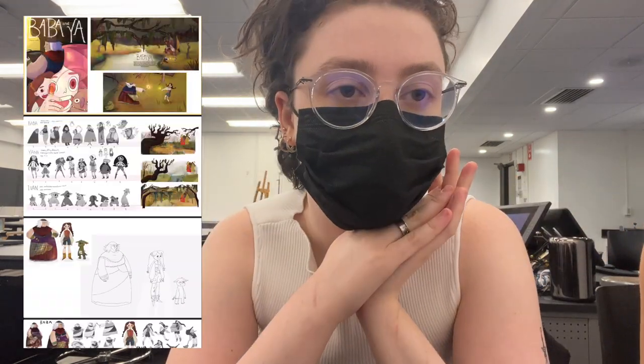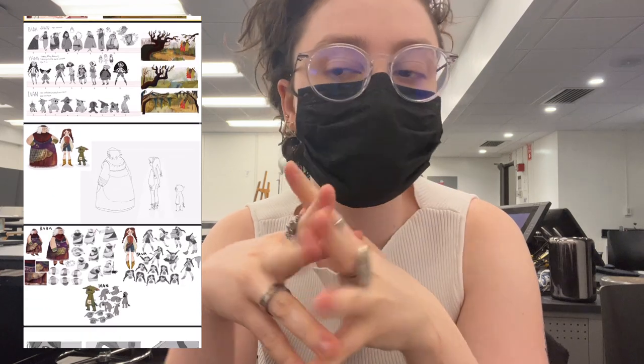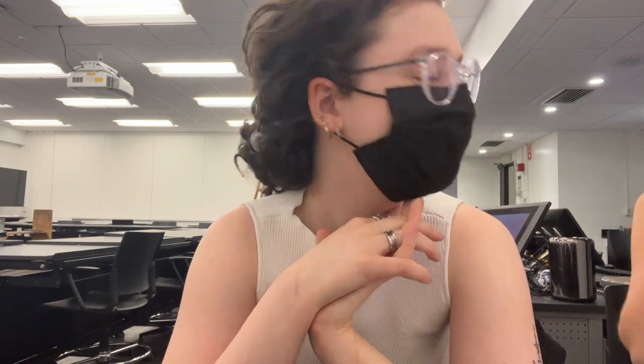Hi everyone. I didn't get a chance to vlog before class because I came in a little late. We were presenting our final projects today — a presentation of all the work we've done this semester. I went today instead of tomorrow. My critique was that I am prolific, I do a lot of work, I get work done on time. She also said I should work on the hands I drew, but everyone gets that critique, so it's fine.